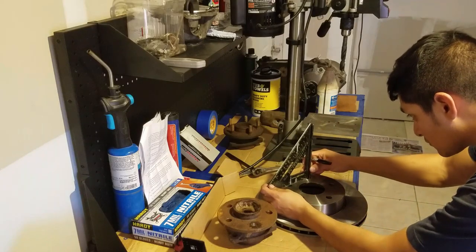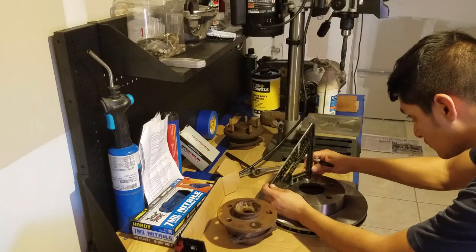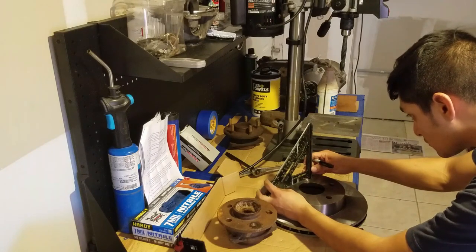Okay guys, as you saw by the title, today we're going to be redoing some Grand Cherokee rotors.